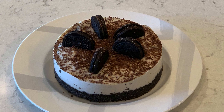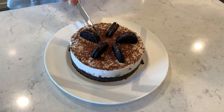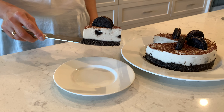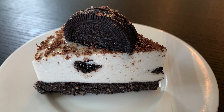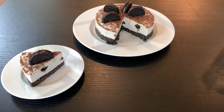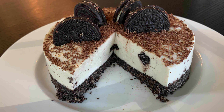It's time to serve. Look how beautiful it looks — it's very soft and creamy. And since it's made with Oreo, it will be a great birthday cake. Enjoy! If you enjoyed this video and want to see many more delicious recipes, go ahead and like, comment, and subscribe.